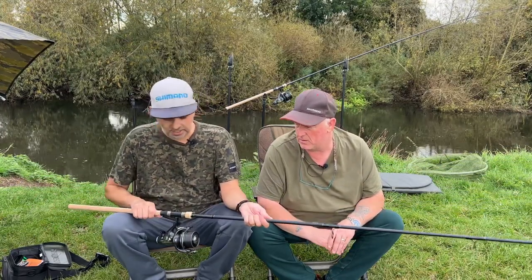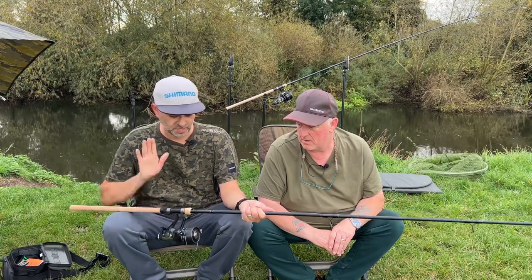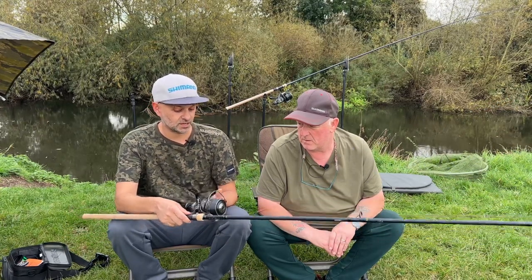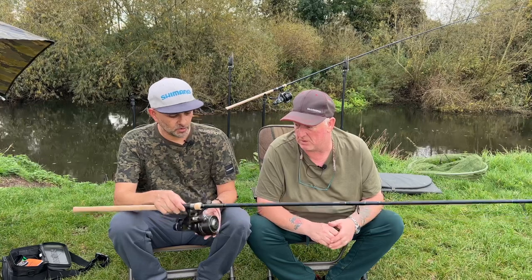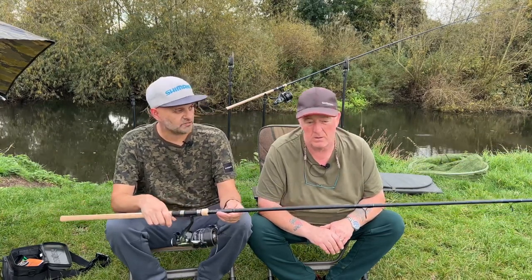These are £74.99 and they're in shops right now. For the money, you're not going to get a barbel rod of this quality for £74.99. For a reel, I use a 5500 baitrunner, but anything up to around 6000 size is perfect.